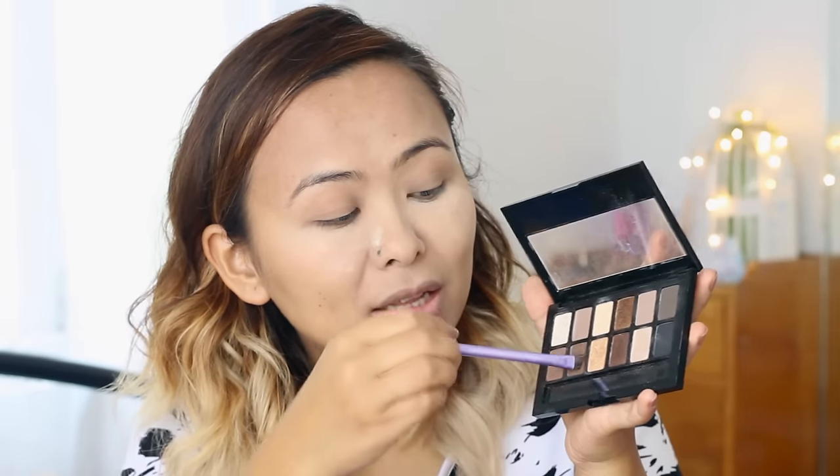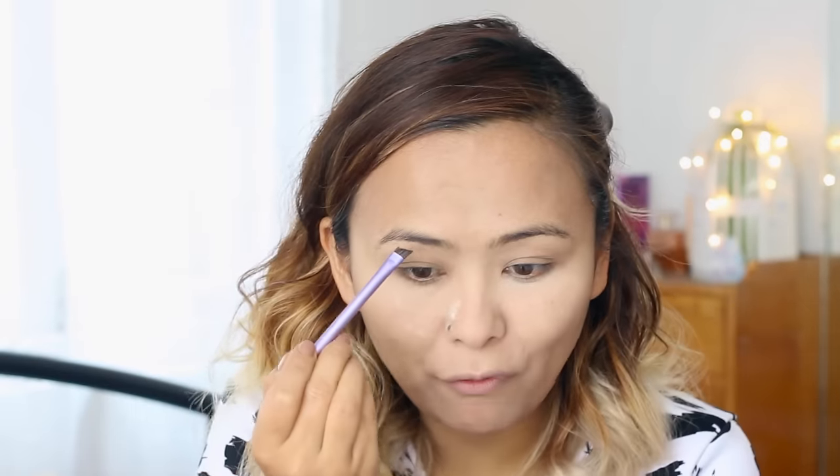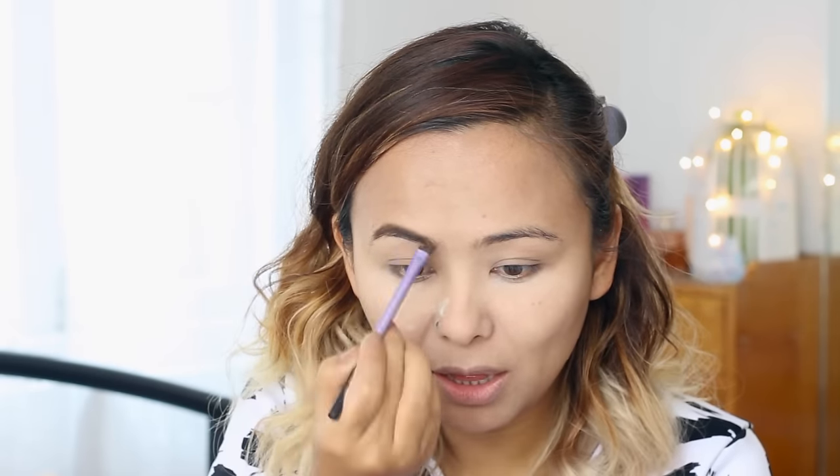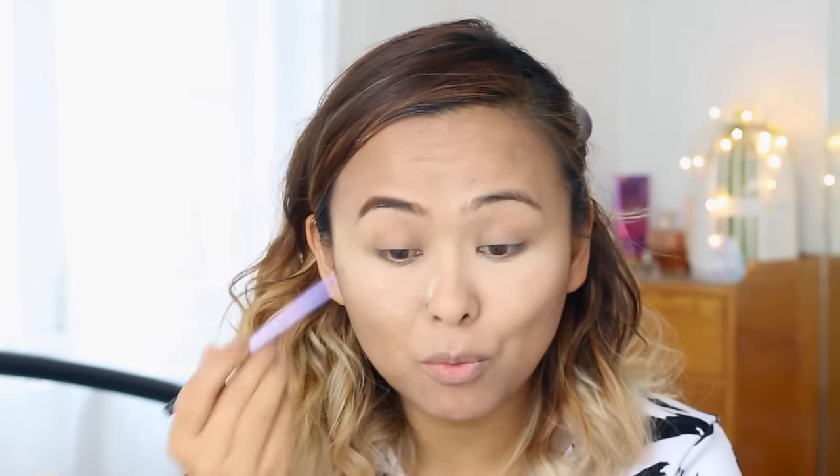Now I'm moving on to the eyes. I'm using the darkest brown eyeshadow from my Maybelline palette and the Real Techniques angled brow brush to fill in the sparse areas and make my brows look much fuller.